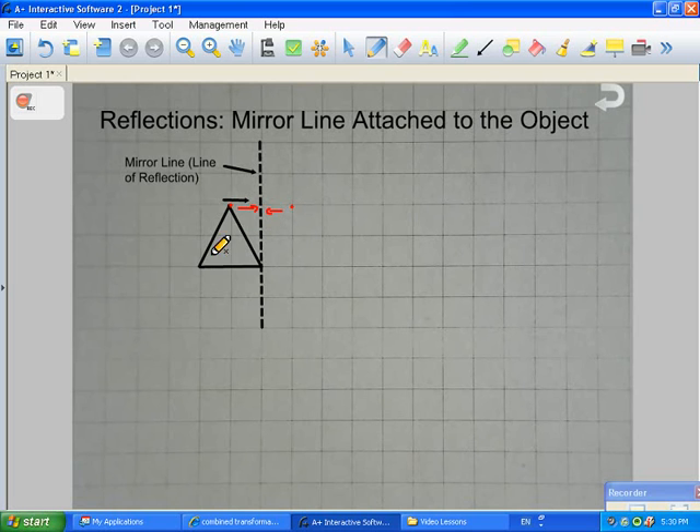For the third point, we need the third vertex of the triangle. Again, you're going to count the distance away from the mirror line — that's one, two squares away. So the bottom left corner of this triangle is going to become the bottom right corner of the mirrored triangle, and that also has to be two squares away from the mirror line.